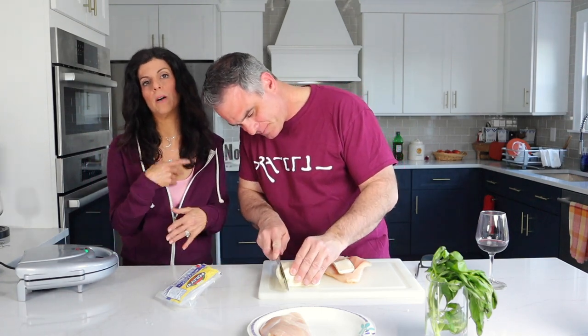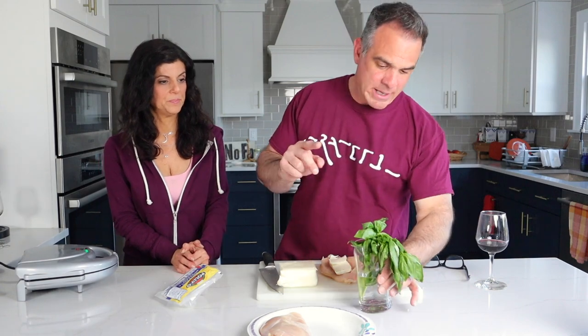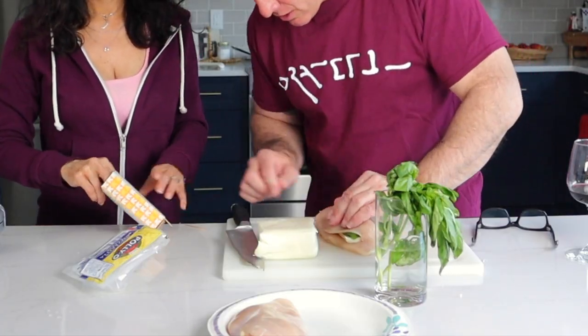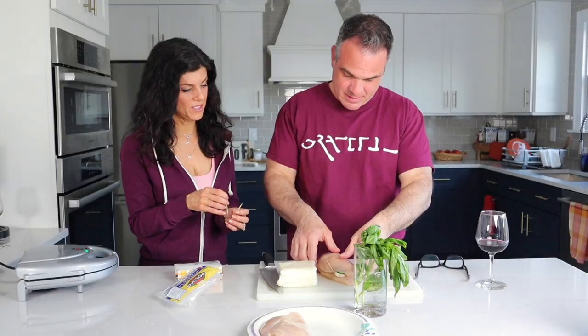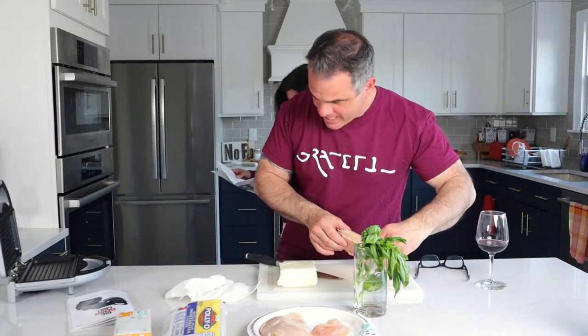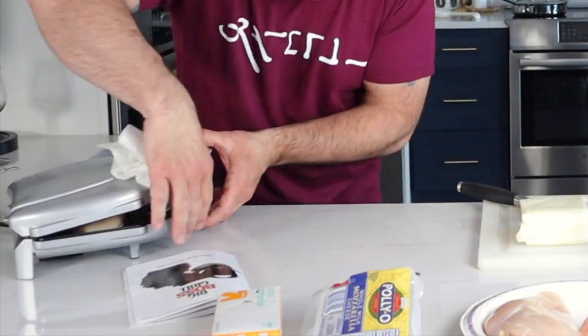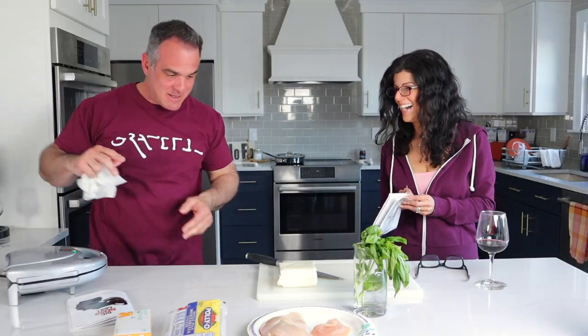I'm letting John do everything because in the last video I did everything, so now he can do it. This basil is pathetic but it's all we have available to us. Pop this back over like so, close it with a toothpick. How long does this stay in there? It says eight to ten minutes. Ooh, sizzle baby! All right, time's up.